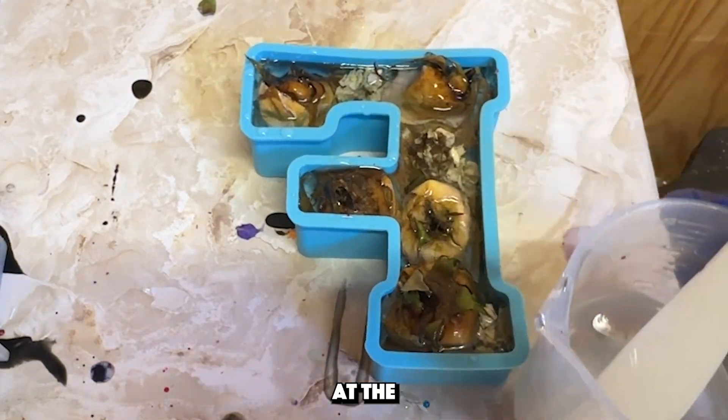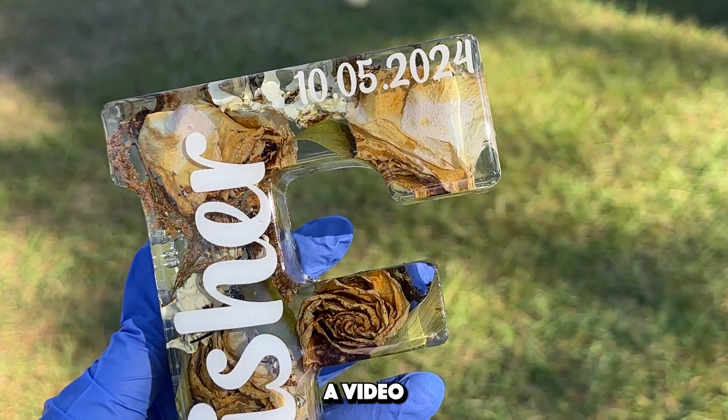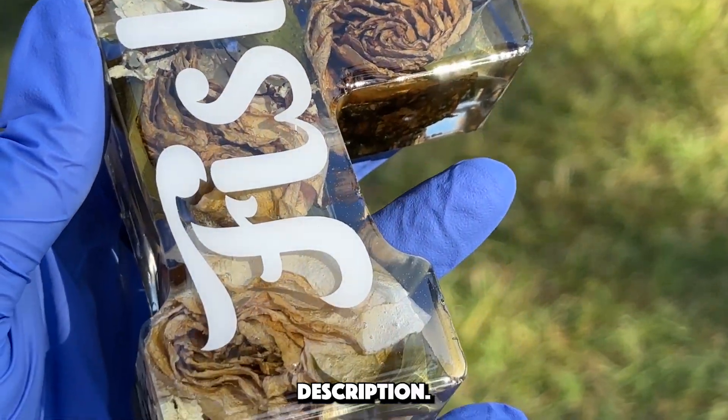The next day I demolded and placed her name and date on the front as she requested, then did a top coat over that. I have a video of how to dome or top coat without getting any resin on the sides of your piece — I will have that linked in the description.